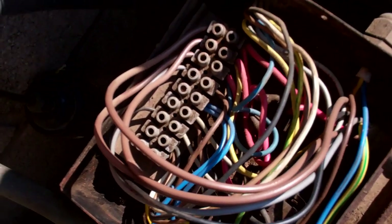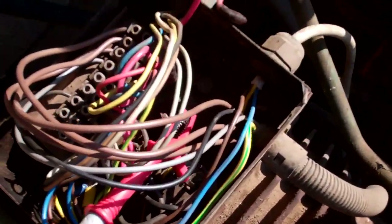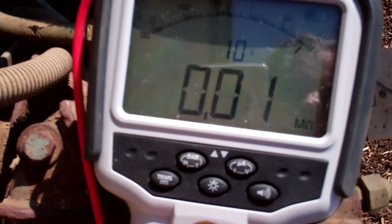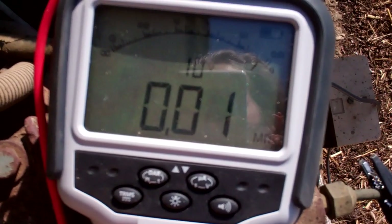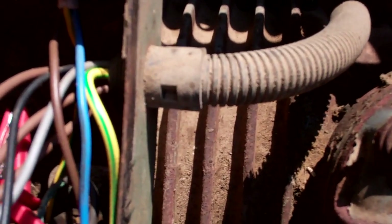We'll pull all those wires out and see — it could be on the cable. Difficult to see in the sun, but we've pulled three wires off the compressor terminals. Dead short. How the hell that's been running with a dead short on it, I don't know.